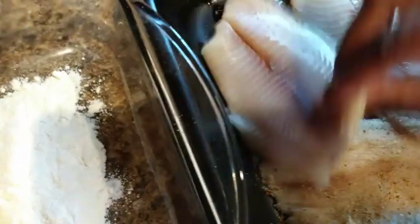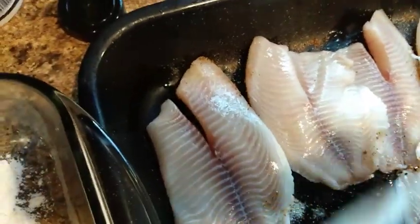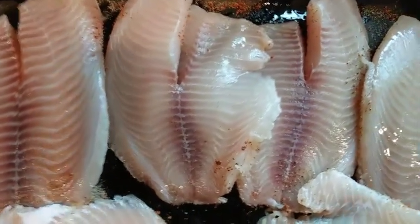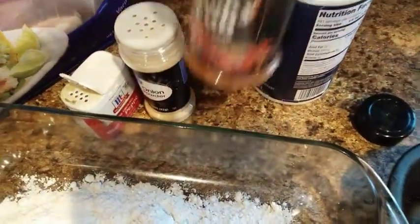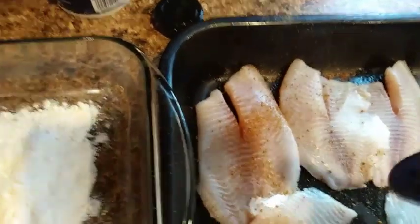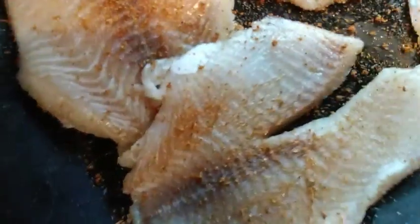I've seasoned this side of the fish, so I'm going to flip it and season the other side. I like whiting fish as well, but today we're working with tilapia. Let me just wash my hands. Coming back in with the salt, then the smoke rub — I usually use it for grilled meat but it still gives your fish a good flavor — then some onion powder.